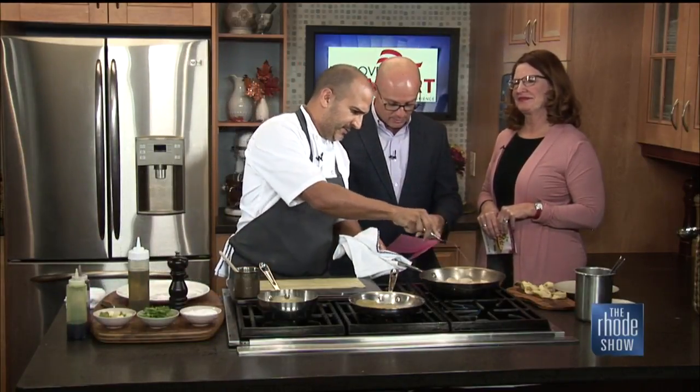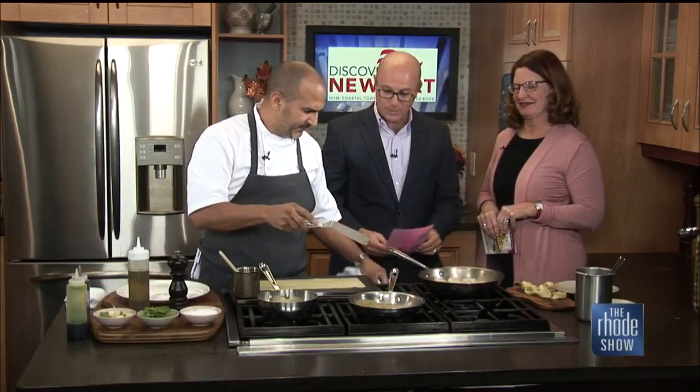Stick around. Chef Eddie is cooking up a storm here thanks to our friends at Discover Newport. Newport's the place. Red curry squash tortellini is what we're making. We also have Betsy Aiken here - we're going to talk to her about the children and families' 35th annual Taste of Newport. But first, Eddie, what do you got going on?